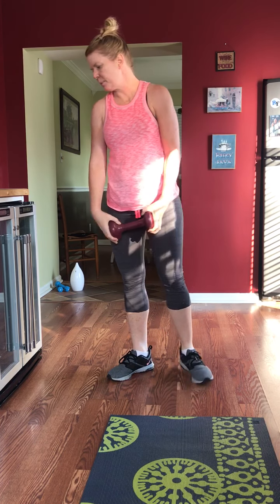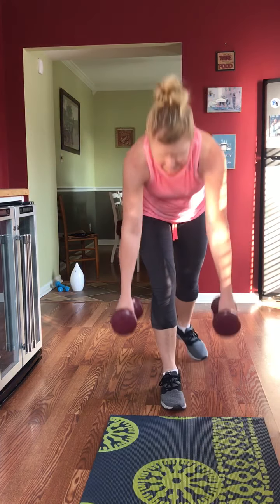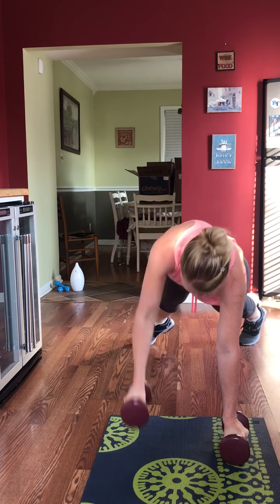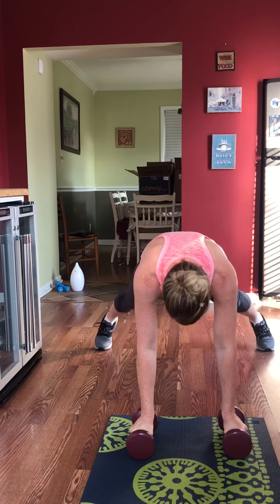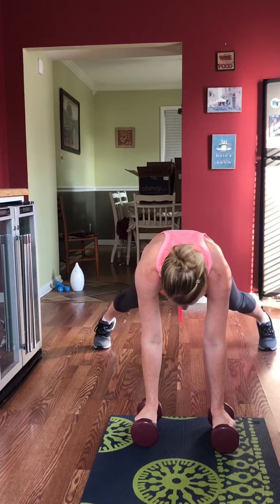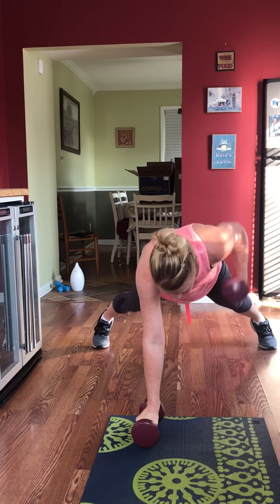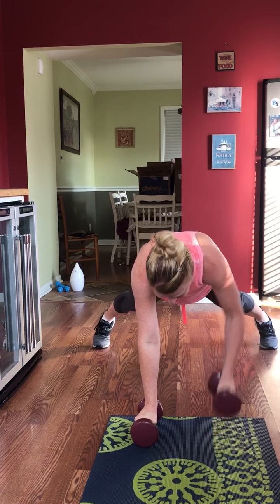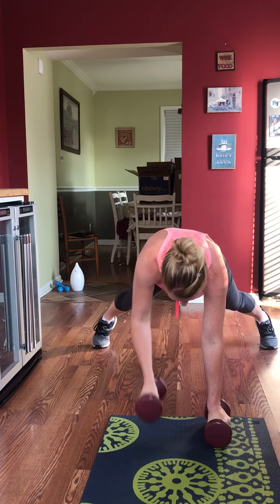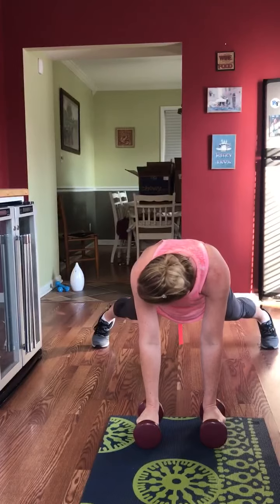Renegade planks — we are down in the plank position doing rows. You can stand up and do rows if being down on the ground doesn't agree with you. To keep your body from rocking side to side, get those legs wider — it gives you a more stable base of support and your body doesn't move. There's nothing wrong with all of these little hacks to get your form correct.